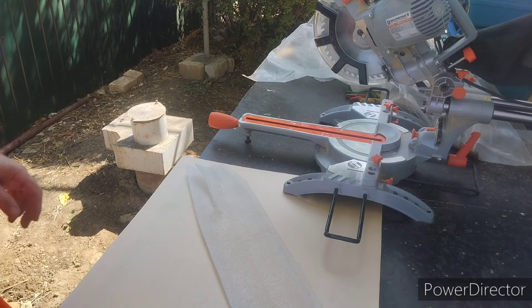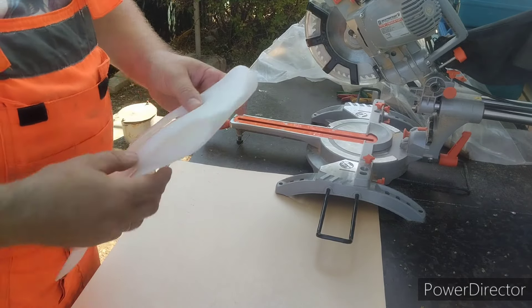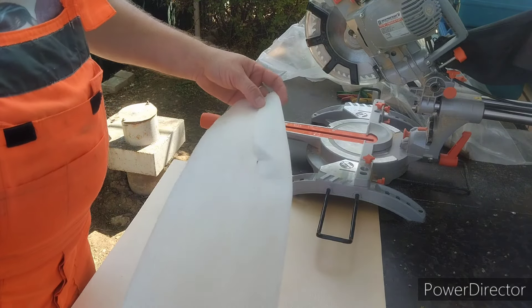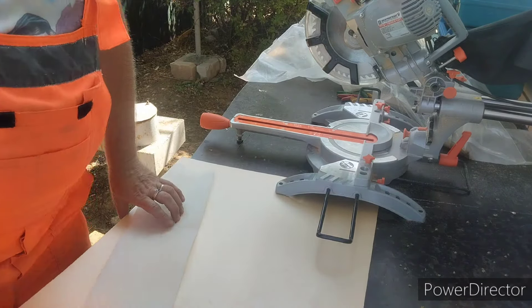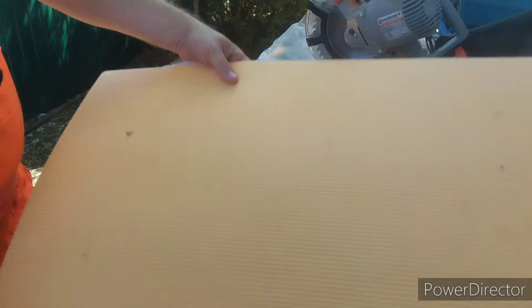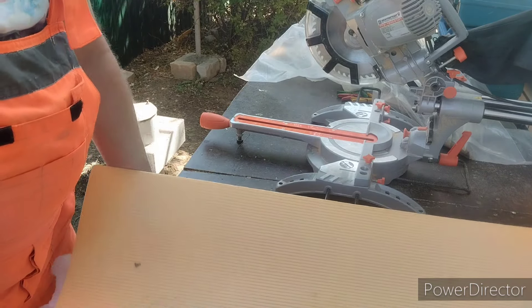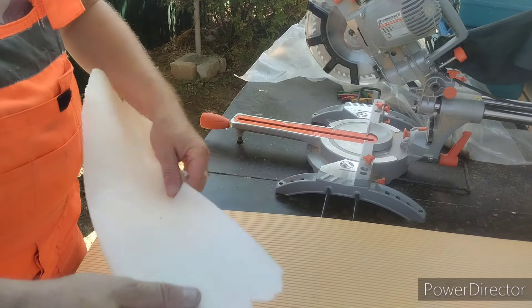Друзья, всем привет! Обещанное видео по поводу подложки, которое я хотел выпустить. В моих руках лист пеноплексовой листовой подложки и кусок подложки.